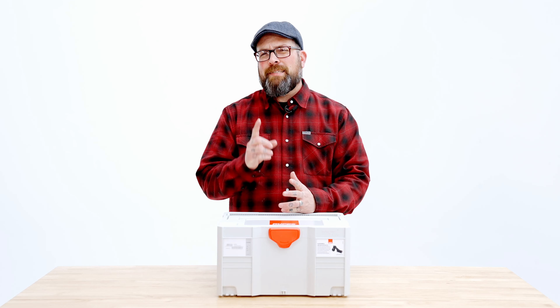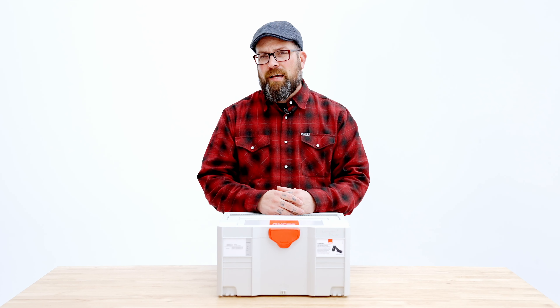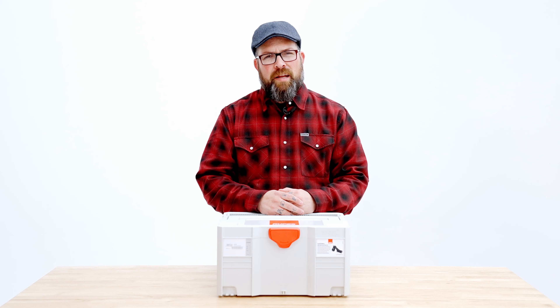Hey guys, Levi for The Rag Company, and today's FAQ question I'm answering: what is the Rupes HLR 75?